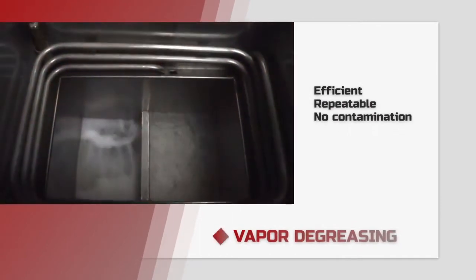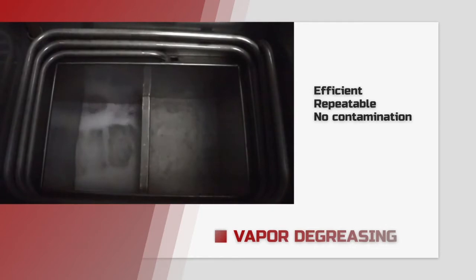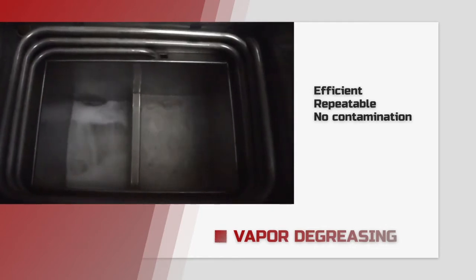Vapor degreasing is considered the gold standard of industrial cleaning because it is so efficient, repeatable, and virtually eliminates cross-contamination within the cleaning process.